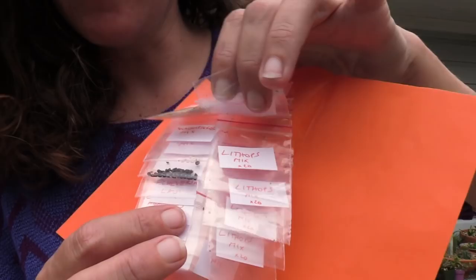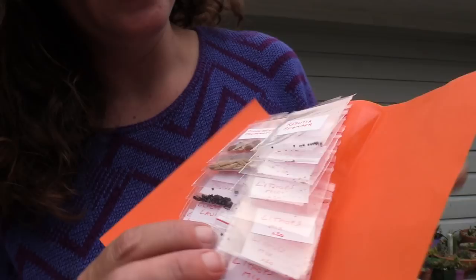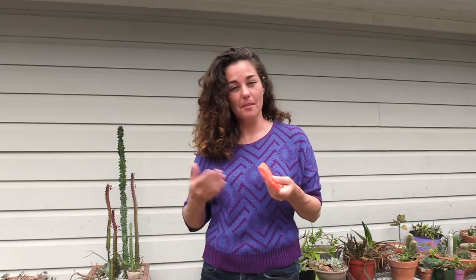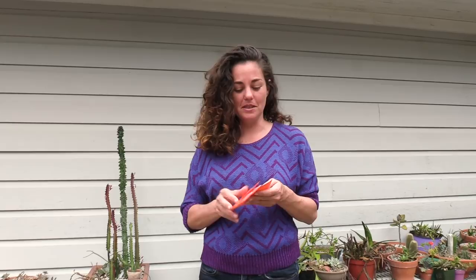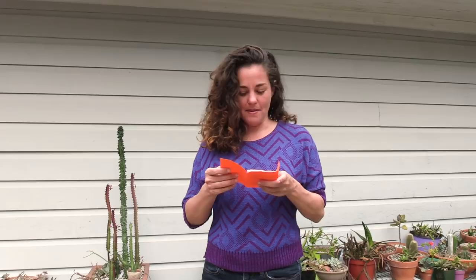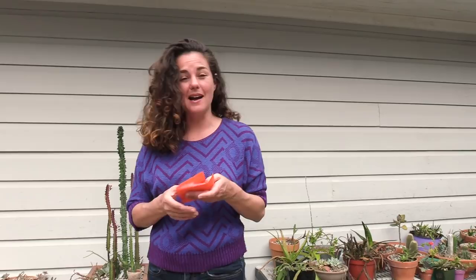There's all kinds of Lithops mixes, there's a Kona Vitamix, and this is a Rebutia. I did put a poll on my YouTube community channel page to see what you guys wanted to watch me pot up. So we're definitely going to be doing the Lithops, the Dioscorea, and then also the Astrophytum mix and maybe some Conophytums too.